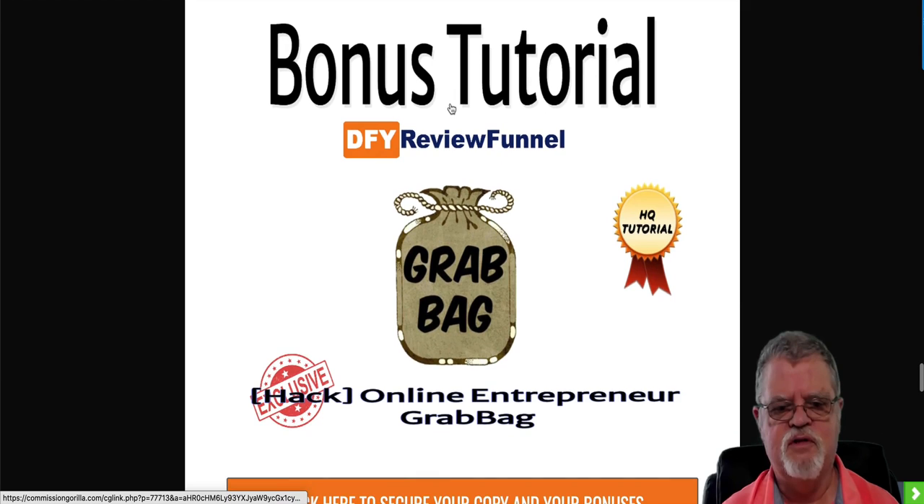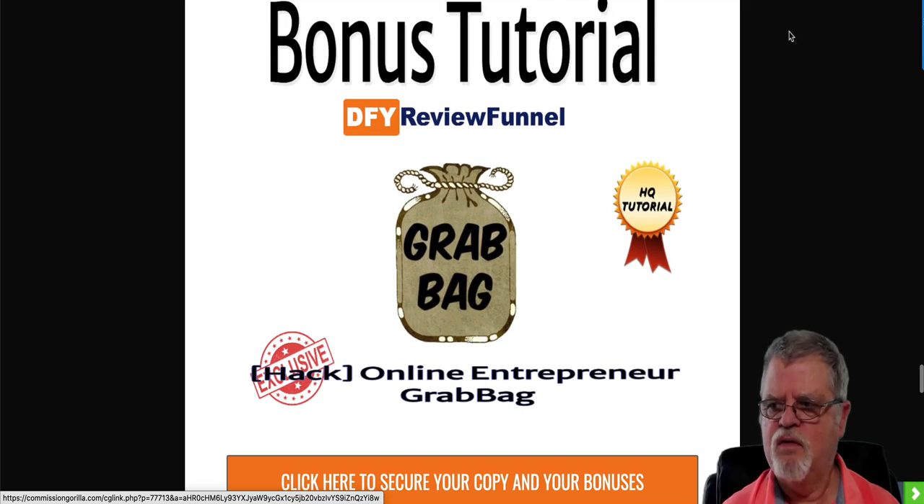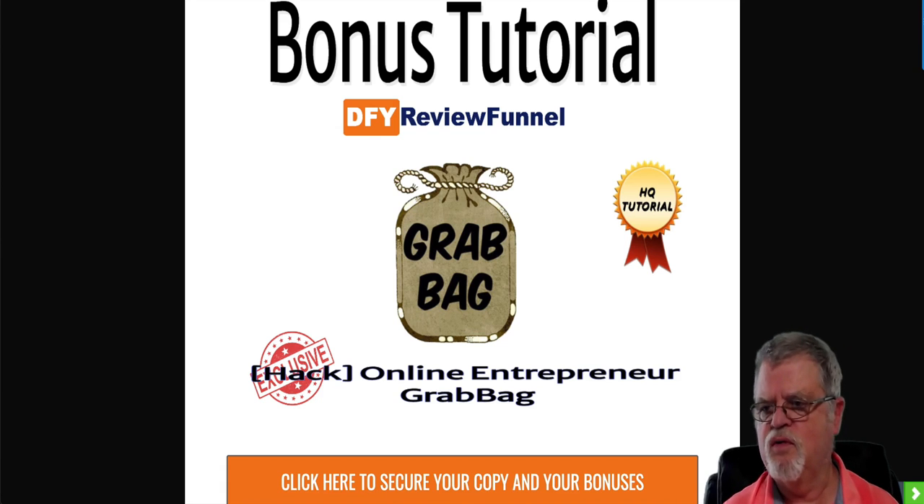Bonus number four is an online entrepreneur grab bag. You've got productivity tips for the home-based business owner, five tips to making the most out of Evernote, five productivity tips and tools to get you more done, how to create your own mastermind group, how to motivate yourself when you're in a slump, how to get back up in the saddle when you've failed, how to stop procrastinating in three easy steps, how to come up with blog post ideas quickly, three powerful ways to build an email list faster, three easy ways to build a bigger downline, and ten SEO tips to get your pages ranked.